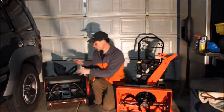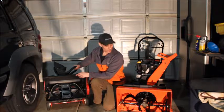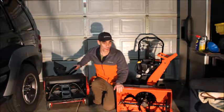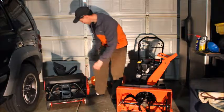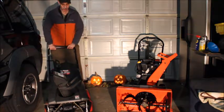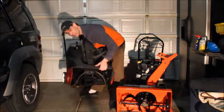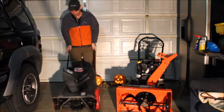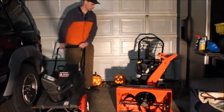This right here is a Compact 24 model that I picked up for $375. I had to do some things to it, but overall it was in good shape. The advantage to these is they're very lightweight — you can move them around and even bring one up on your deck if you need to. It's not too heavy, and you can maneuver it on a wooden deck as well.